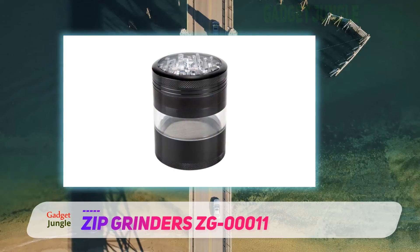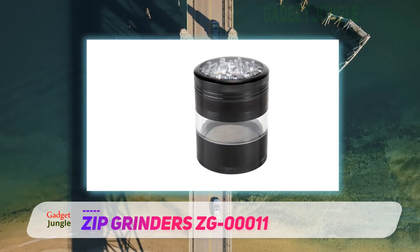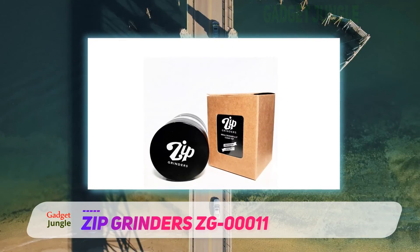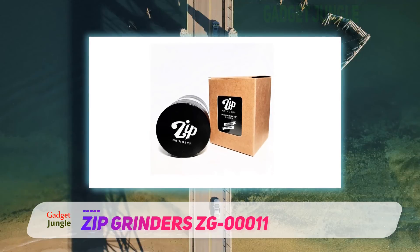Moreover, once you start grinding, you can see the herbs falling in a transparent chamber. This grinder has a 100 micron mesh screen that filters any ingredient to a finer texture. Also, it comes with a scraper tool to clean any residue.